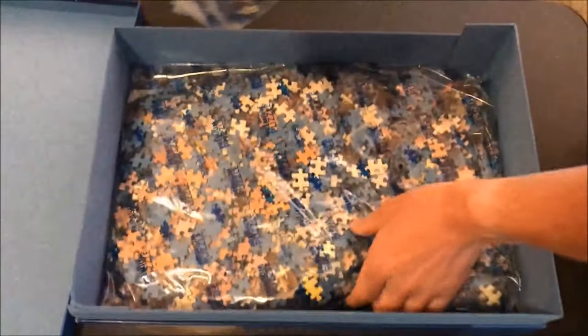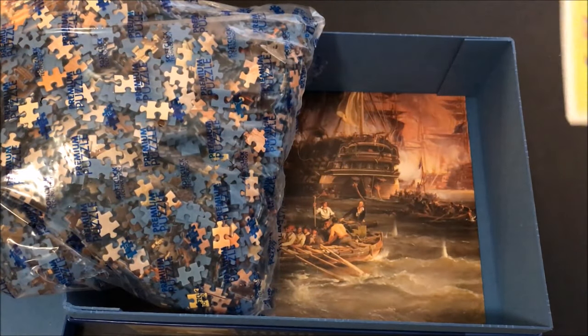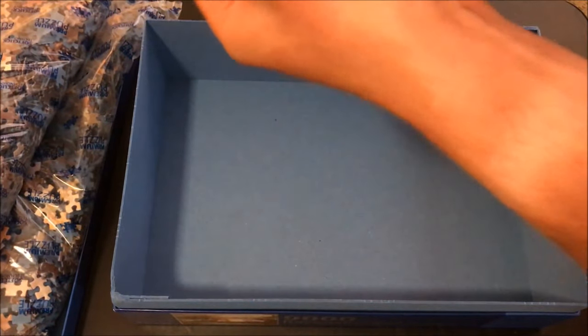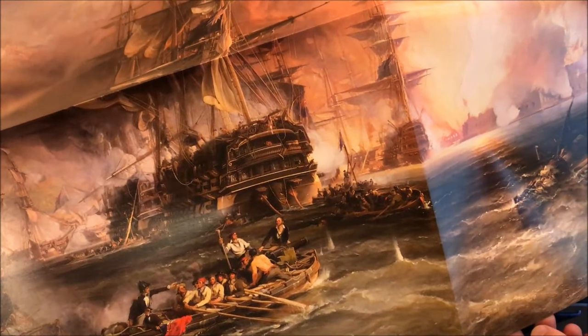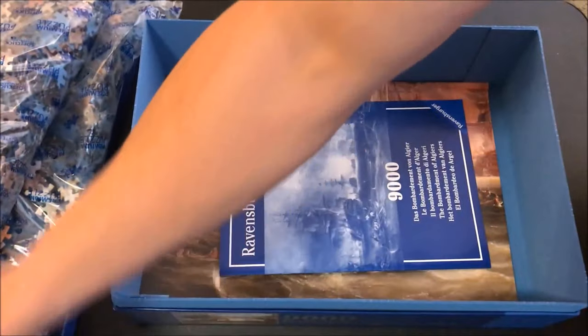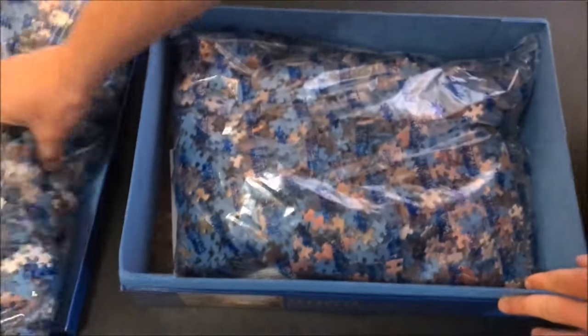It comes in two separate bags, half and half. I'm gonna do half at a time on a big sheet of plywood — like a four by eight sheet of plywood. After I'm finished, I'm gonna get a nice custom frame made, I'm gonna glue the whole thing together and put it on the wall. So I'm gonna do half and then the other half.